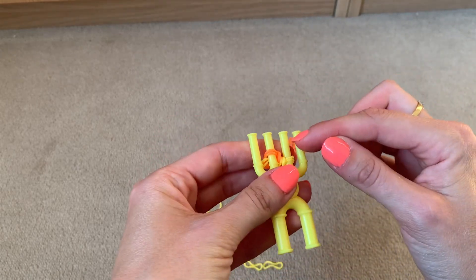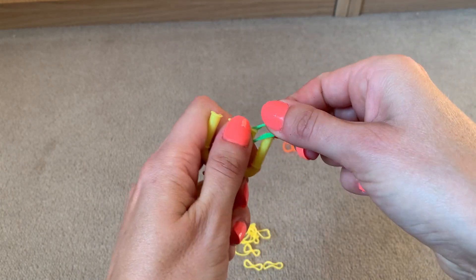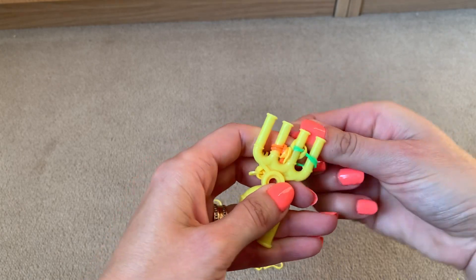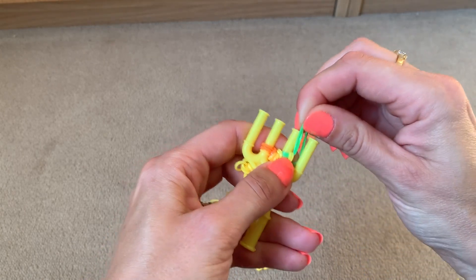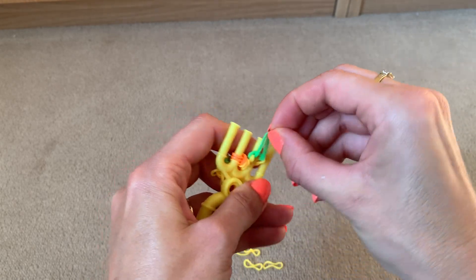I'm going to do green on this side. Put two bands across prongs three and four, lift the bottom two over the top two, then move the bands from prong four onto prong three and lift the bottom two over the top two.